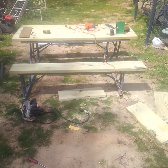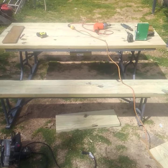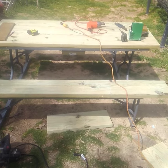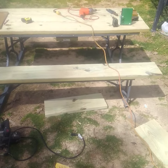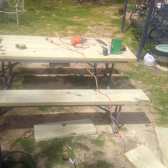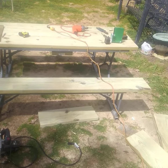I used two by tens — I like a heavy duty table. You can actually use thinner lumber, like one by ten or whatever you want to use. The boards don't have to be ten inches wide; you can use several different sizes if you wanted to. Anyway, that's what our table now looks like — thank you.